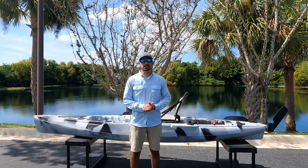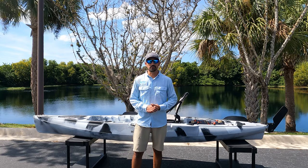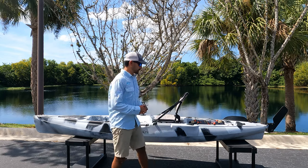Hey guys, what's up? It's David with Bore and Salty Kayaks, and I'm here today to give you an in-depth look at the Coastline 12.